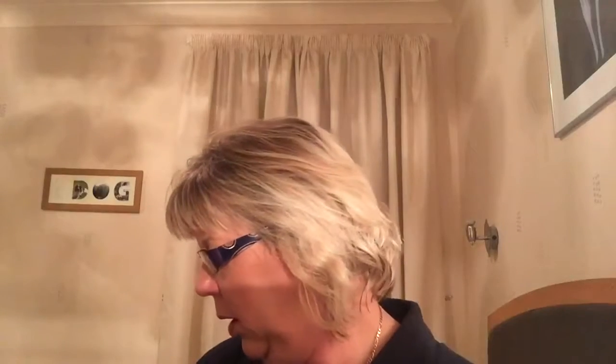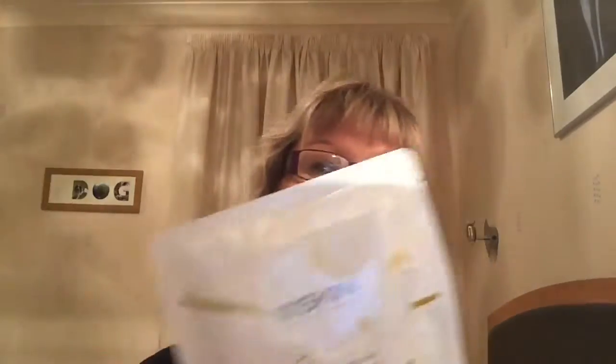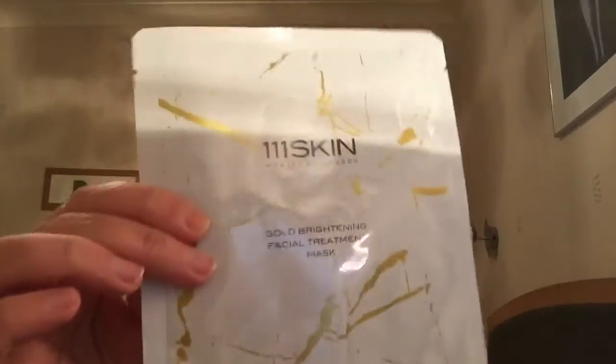The next thing in the box is a 3 Skin Gold Brightening Facial Treatment Mask. I love masks, though I'm not a great lover of sheet masks I must admit. This is worth £20 for one mask. It says it's the ultimate pre-party pick-me-up with instant results — that could be good. I wouldn't normally pay £20 for a mask but if it gave noticeable instant results maybe I would. I'd definitely want to try it soon with all the Christmas parties coming up.